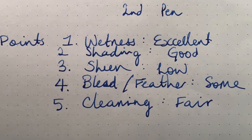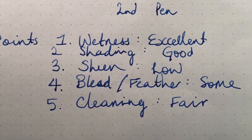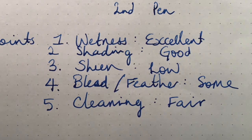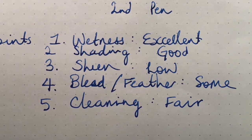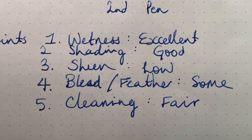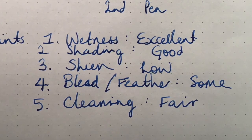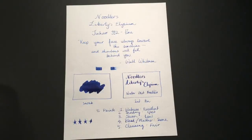Bleed and feather: this ink does bleed and feather a little bit, particularly on cheaper papers. Feathering not so much, but bleeding yes — in some pens it has actually bled through Rhodia in a particularly wet pen. On most paper you will get a little bit of bleed. On Rhodia, Clairefontaine, Tomoe River, that sort of paper it's rarer. You don't get a lot of ghosting because it is, as I said, a highly saturated ink.